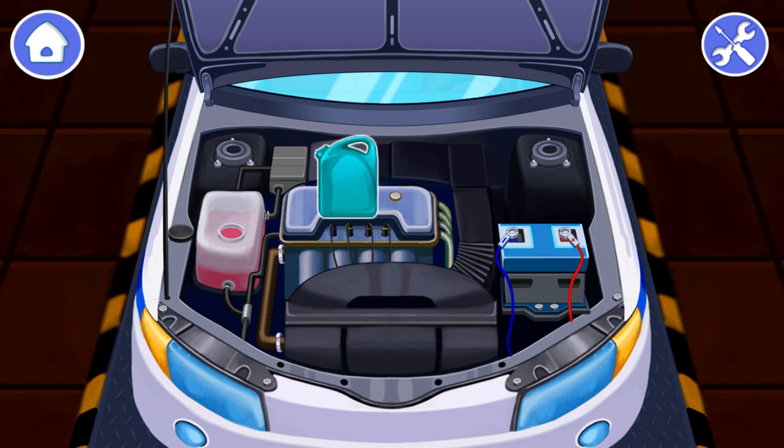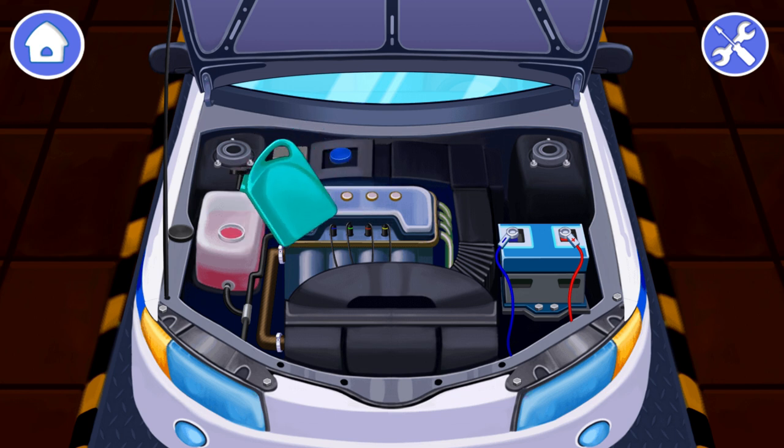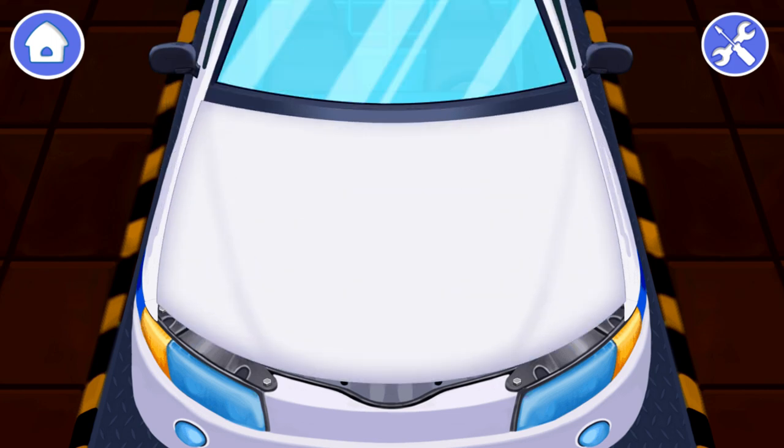You made it! Now pour the coolant carefully into the tank up to the maximum mark. Drag the bottle with the coolant to the tank. Don't forget to screw the cap of the tank. Drag the cap of the tank to its place. Now the police car is repaired and ready to patrol.